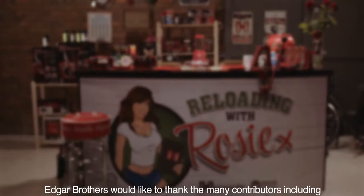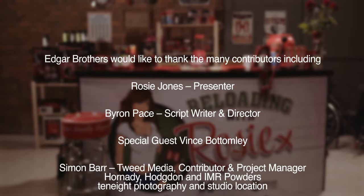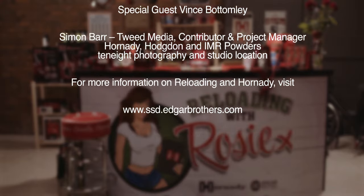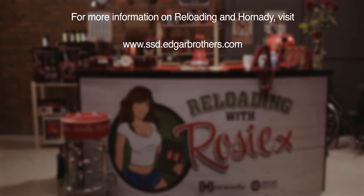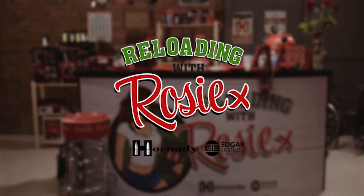Amazing — thank you so much for coming, it's been so useful and I've learned so much. Thank you for having me, it's been a pleasure. And if you have any more questions or if you'd like a kit list, you can always find me on the Edgar Brothers website. I'll see you next time.